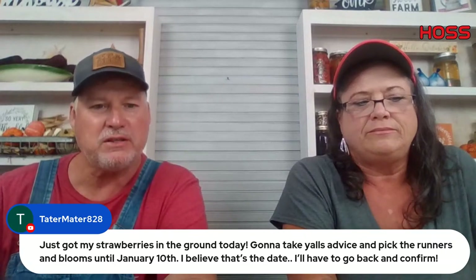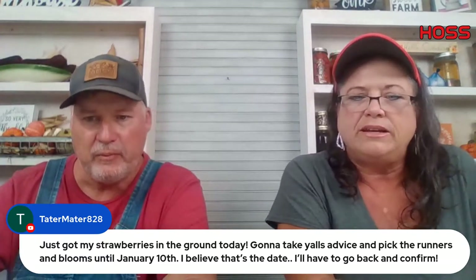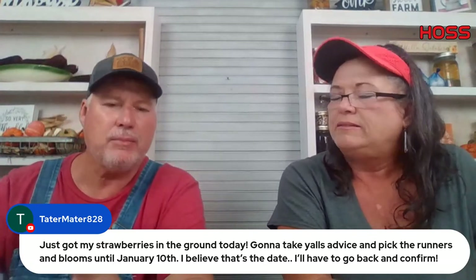Let's get to some questions. Tater Mater just got strawberries in the ground — going to take our advice and pick the runners and blooms off around January 10th. Yeah, middle of January — you'll be fine.